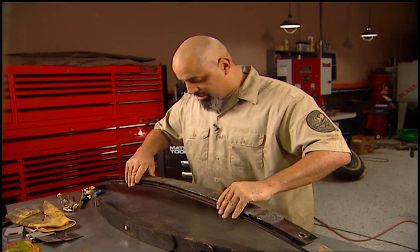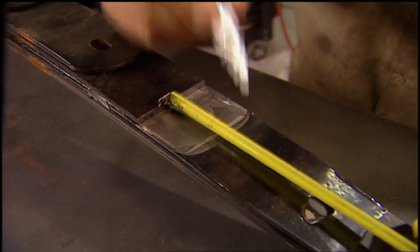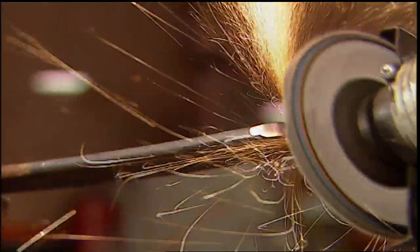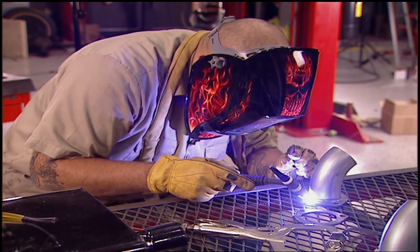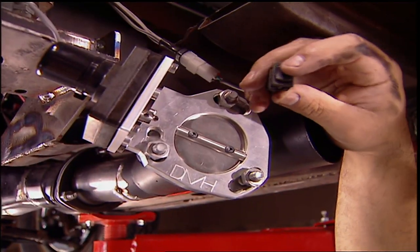Today on Muscle Car, Lou shows you how to make a set of old-fashioned super stock springs perfect for any sleeper project, along with a beefed up rear end and some creative exhaust suitable for old blue hair's temper.